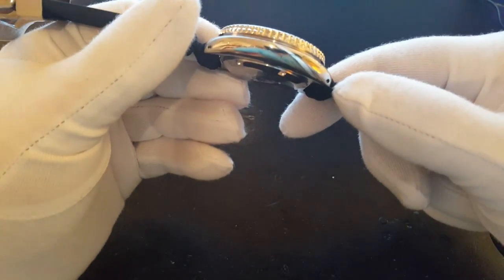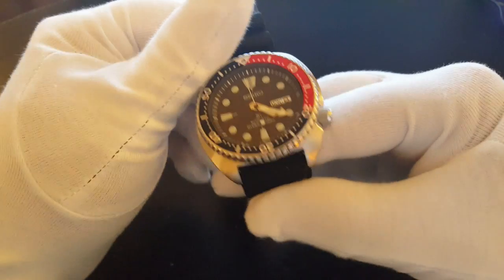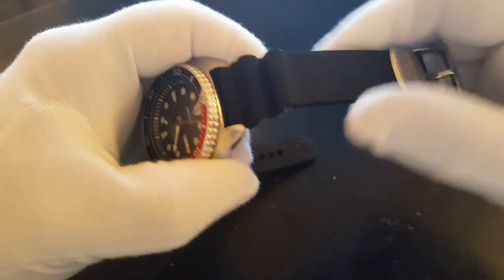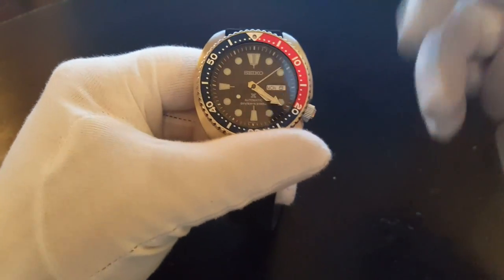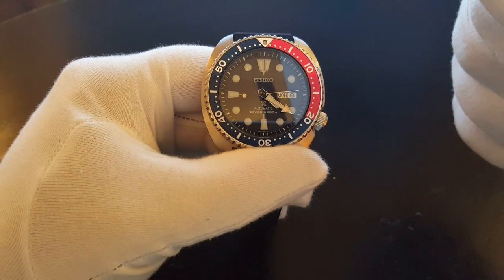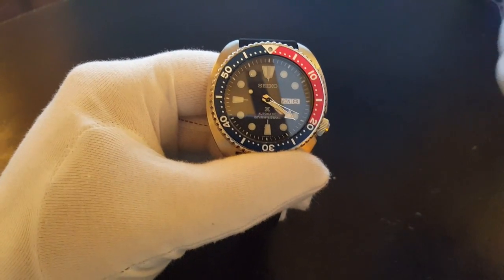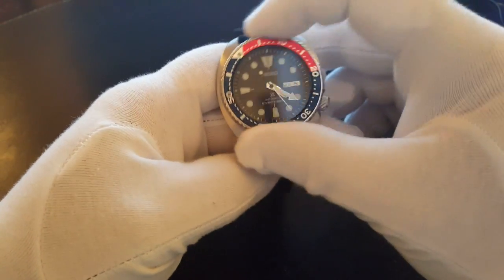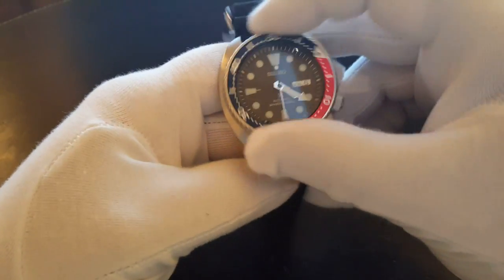I like that this new turtle has drilled-through lugs, which makes it much easier to take the band off. It has a very soft and very comfortable resin strap band. I also like the fact that it has an increased case size — it doesn't feel too large, it feels just right, and it has a nice weight. It also has a unidirectional bezel, which all modern dive watches have for safety.